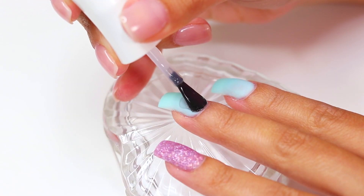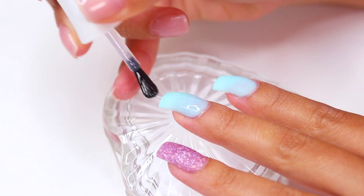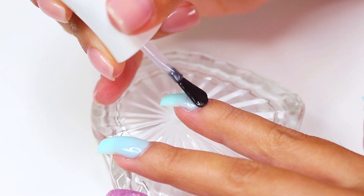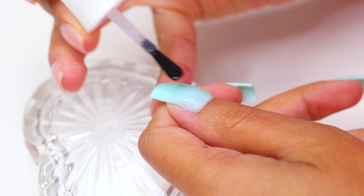You can finish off this look with cuticle oil without using a lamp, or if you want to take your manicure to another level, I suggest applying a layer of gel top coat cured under the lamp for 30 seconds and use it as a base to add a chrome effect to your design.